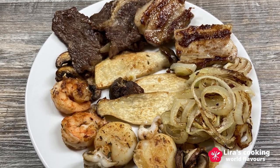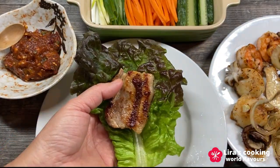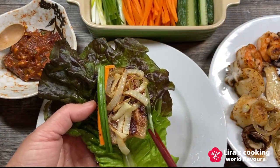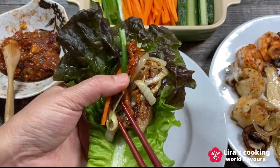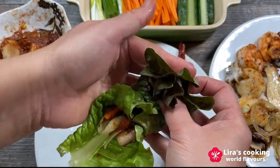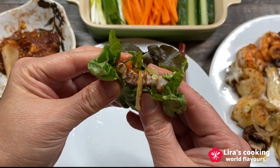In traditional Korean barbecue, we usually use a lettuce leaf or perilla leaf to make the wrap. Take a piece of lettuce leaf, then a piece of grilled pork belly, grilled onion or mushroom, carrot, green onion, and our Korean barbecue sauce. Wrap it up and enjoy it. It is so delicious!